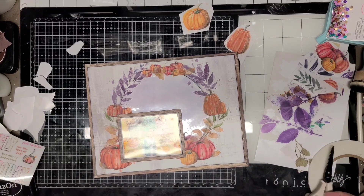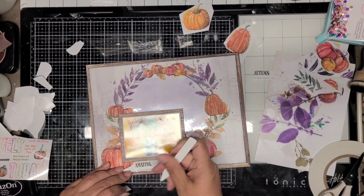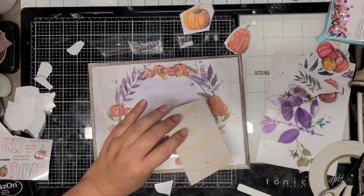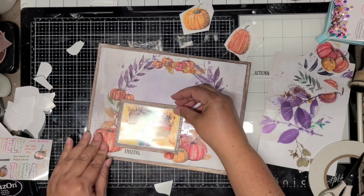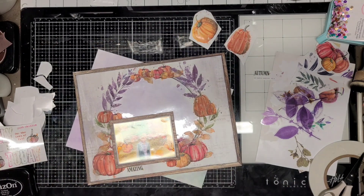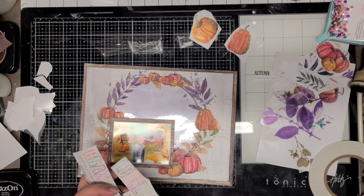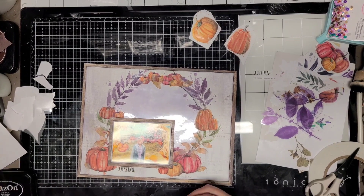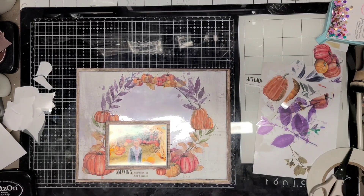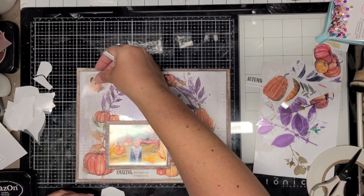Here I keep adding rub-ons, and I'm going to get started on my little tiny title at the bottom — it just says 'amazing.' The black word says amazing, and then I'm going to put one more rub-on down that says 'harvest of happiness,' so it says 'amazing harvest of happiness.' His big smile in the photo — I thought that was a cute title, and he's standing by pumpkins, so it works.